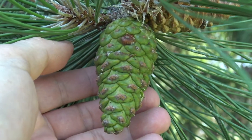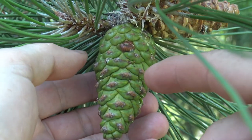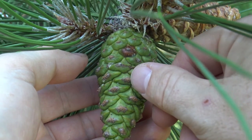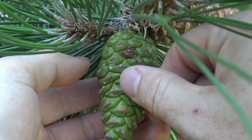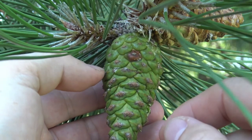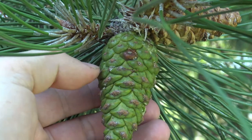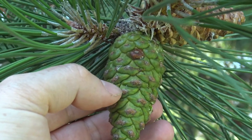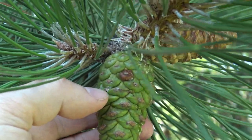Here's the newly developing cone of Austrian pine. On this little brown spot, that's the umbo, and it's slightly armed, meaning it has a little prickle or thorn-like structure there. That thorn-like structure is deciduous, meaning it will eventually fall off once the cone is fully mature.